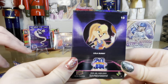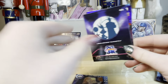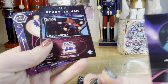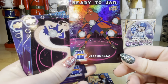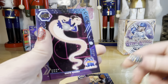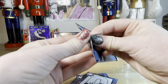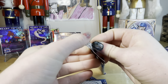LeBron James on them, Lola Bunny — I think that's the back, I think it's backwards. The Space Jam Toon Squad gray — they must have different parallels or different colors. This is the Ready to Jam parallel. White Mamba, and LeBron and Bugs silhouette — sick!